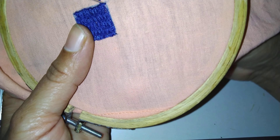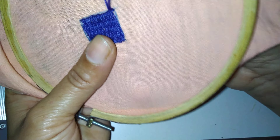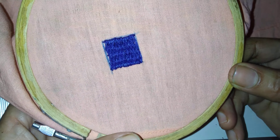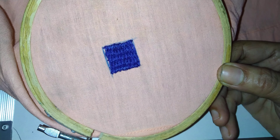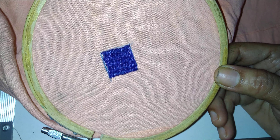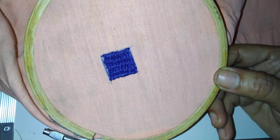Put down and make the knot at the back. So this is basket stitch number one. Thank you for watching — please subscribe to my channel, like, share, and comment. Thank you for watching.